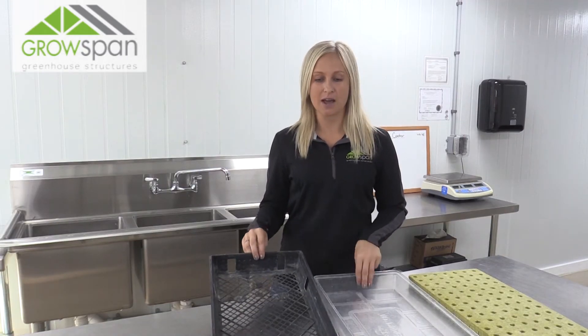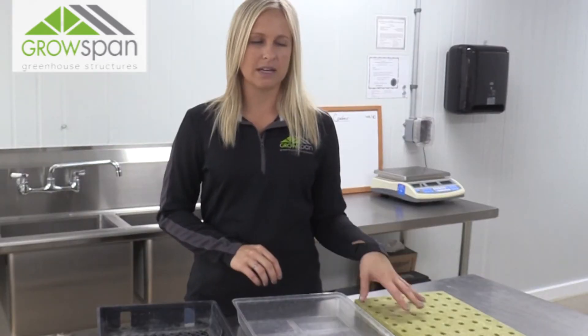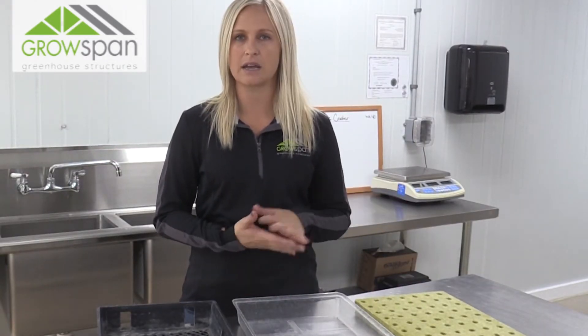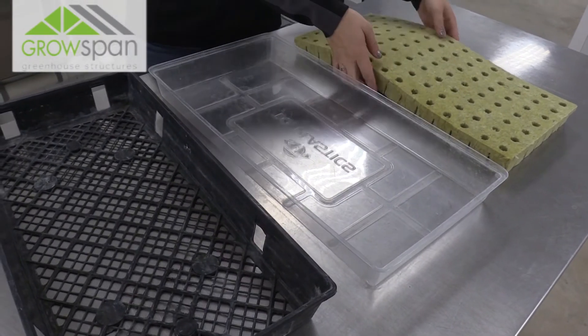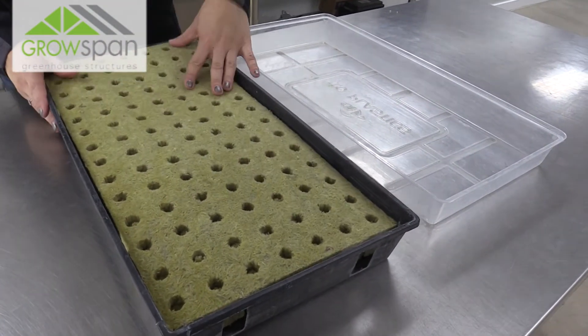First we're going to start with a webbed tray, a humidity dome, and a sheet of rockwool. There are many different substrates that you can use. I prefer the rockwool just because it's clean and it gives us great consistency. Next we're going to put the rockwool sheet into the web tray and run it under the sink to saturate it one hundred percent.